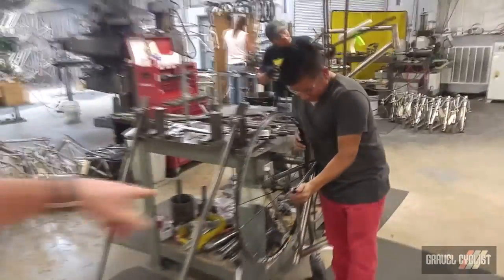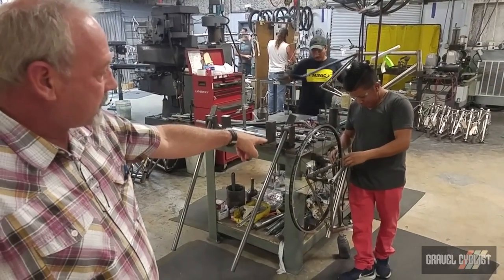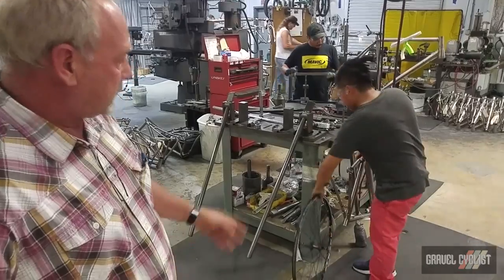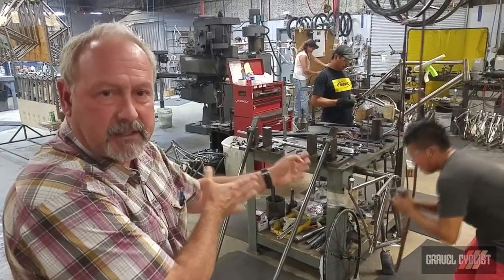You'll notice he's putting a wheel in there — in essence that's a centering gauge that tells him whether the wheel is correctly and symmetrically spaced about the chainstays and seatstays.